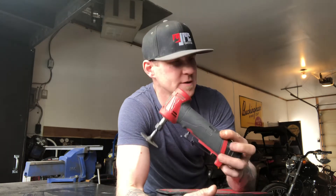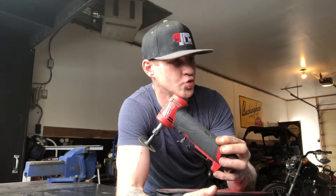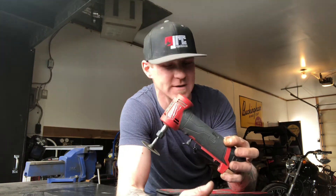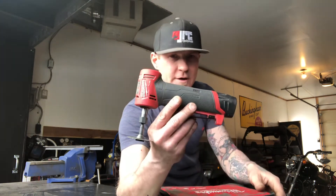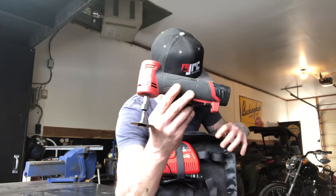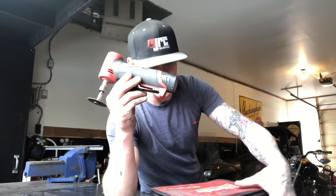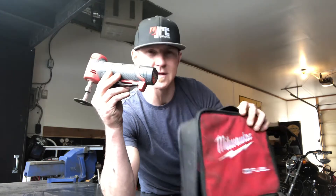I picked this up — I think it was somewhere in the $250 Canadian range, I'm not going to say for sure — but that got you the die grinder, one extra battery, and of course your charger and the flimsy case they come with.